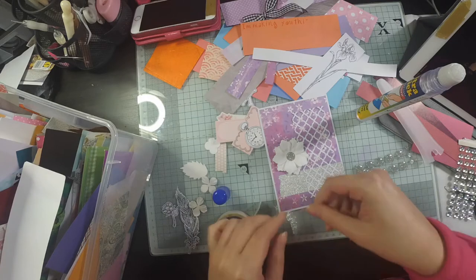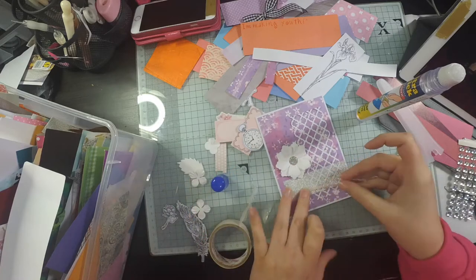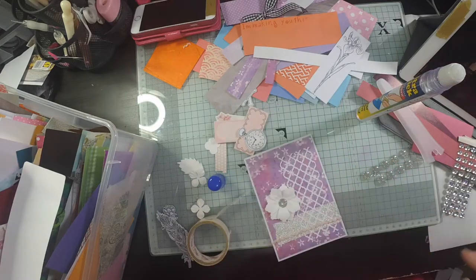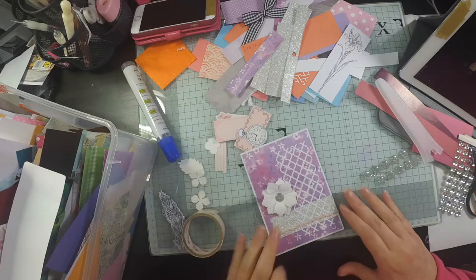I tried to stick that ribbon down with the ultra stick glue but it doesn't work, so I just add a couple of glue dots. I don't really have any tape thin enough, and because it's rick rack and not in a straight line, glue dots seem like the only option that wouldn't show.